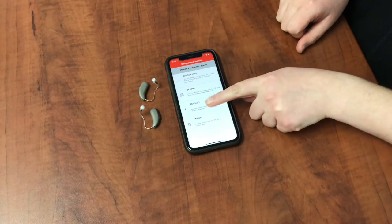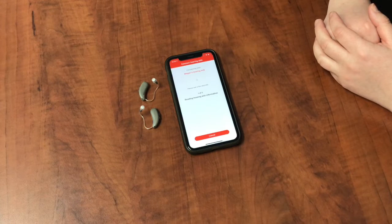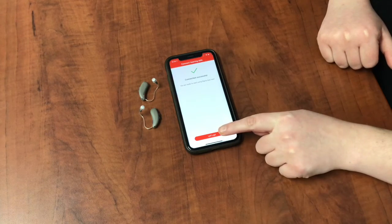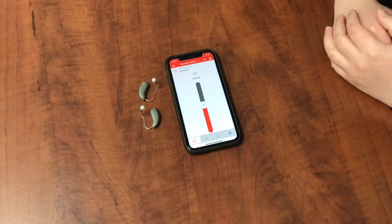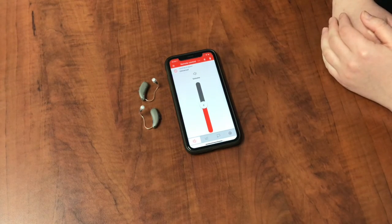Choose the Bluetooth option and it's going to start searching for your hearing aids. Once it's completely loaded, you'll get a green check mark — hit Let's Go. This is what the screen will look like when your hearing aids are connected to the app.